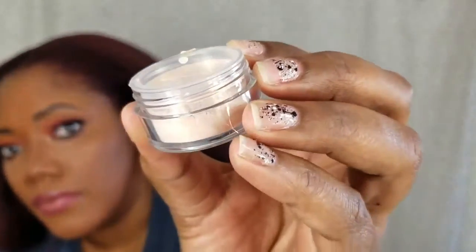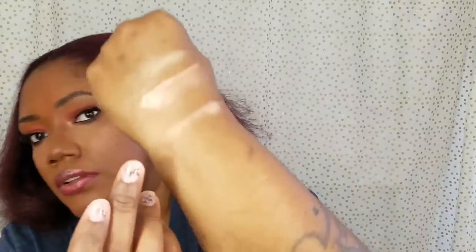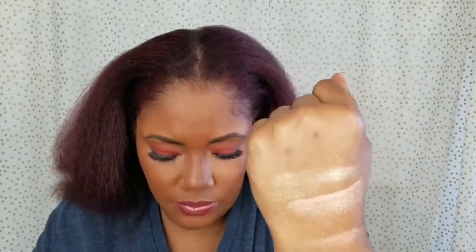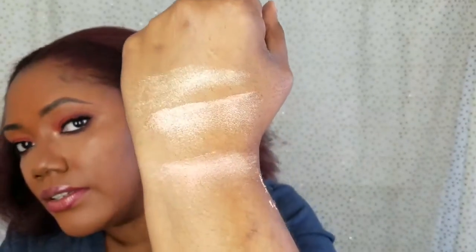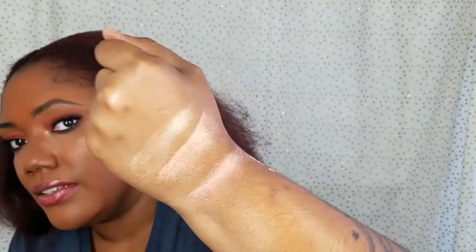What I have here is Double Take. Let me go ahead and swatch a little bit more of that. That is so pretty — oh, it's like this duochrome pink and gold. I hope you can see that. That's really pretty, oh my gosh.